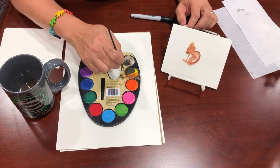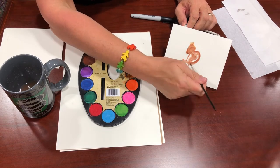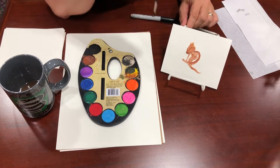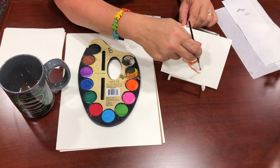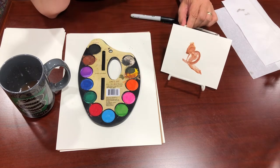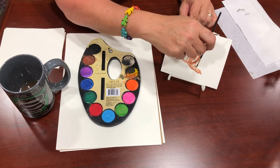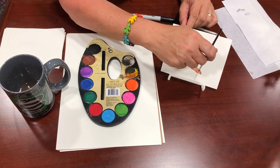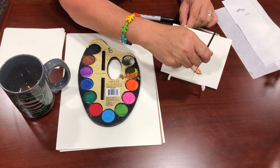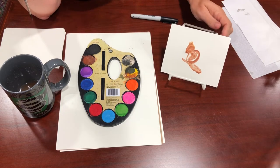Grab some of that brown and yellow and get it good and solid. Come on this side of your feet and draw a straight line about like that, then come around and fill it in. Then take your brush and do little bitty hairs — just stroke while the water is still wet to kind of make it look bushy. That looks like a little bushy tail.